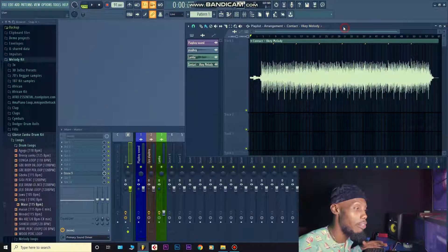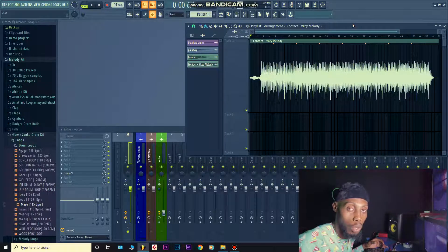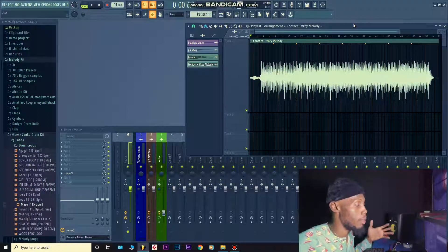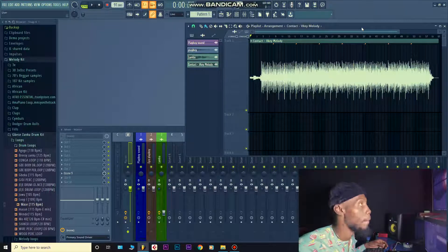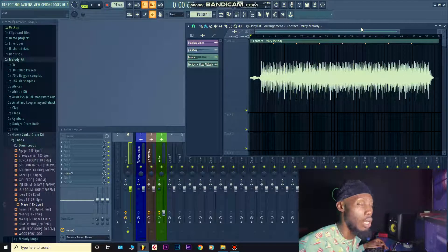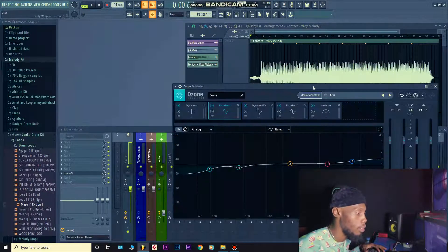I master in FL Studio. I can master anywhere — it's a choice. There's no best plugin, no best DAW; it's about what you're comfortable with. I started mastering in FL a few months ago, not even up to two months now. I still use Ozone 9. My reason for using Ozone 9 is that it's an amazing plugin — it has a plugin called the Tone Shaper where you can actually see your bands. I might make a tutorial on that later.